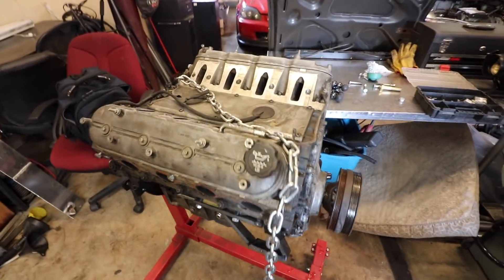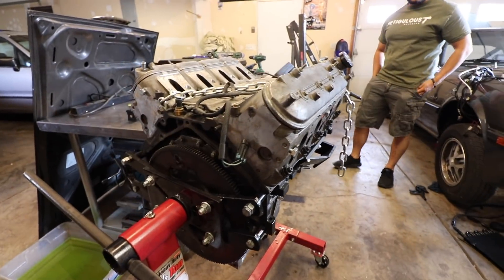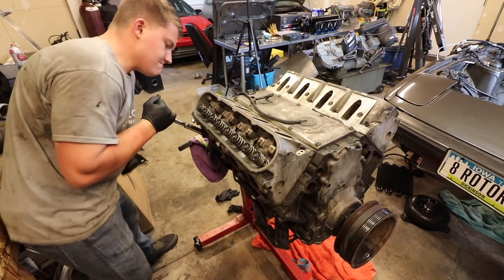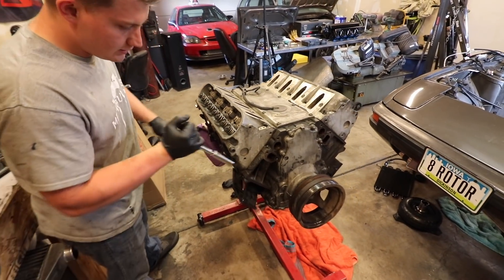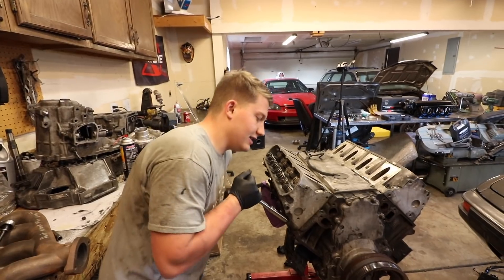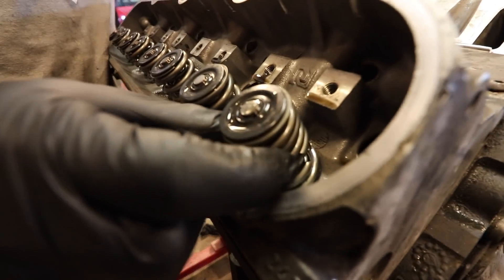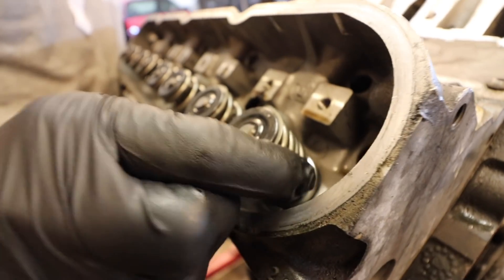I got the motor out — it came out nice and easy. Took the converter off of it. Just going to go ahead and take the chain off, take the heads off, see what happened. So this does have dual valve springs and retainers on it, and the outer spring is all broken to pieces.